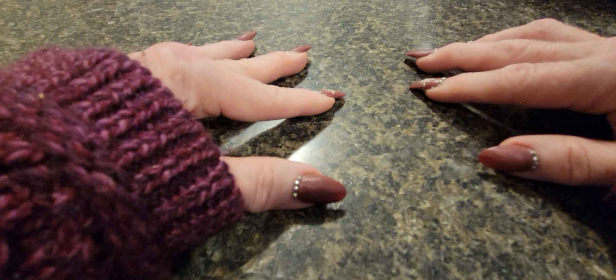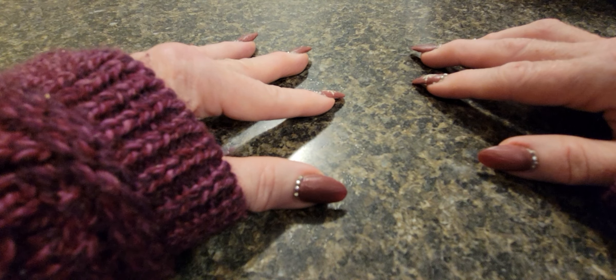If you have any tips or tricks for making your manicure last longer, especially if you want to grow your nails out for a little bit, please let me know in the comments below because I'm just learning and I'd love to learn from you guys too.